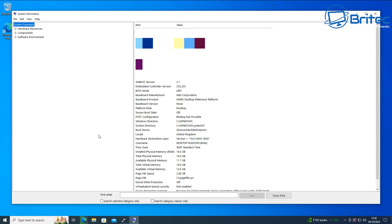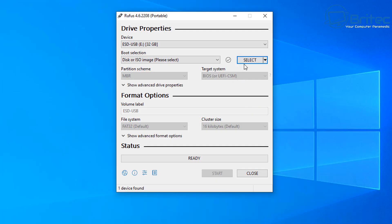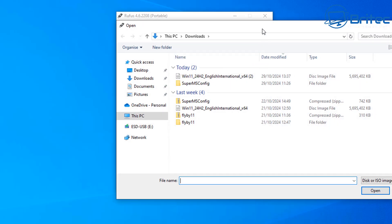Once the ISO has downloaded, we need to find out what system we have. If you've got a fairly old computer you need to check the BIOS mode, and you can do that by typing System Information in Windows. This will tell you whether you're running UEFI or MBR. Once we have that information, we're going to select our ISO in Rufus.